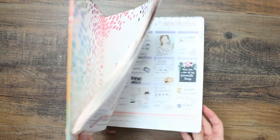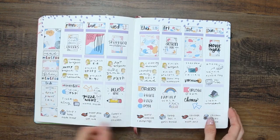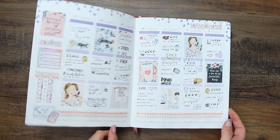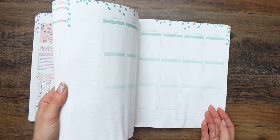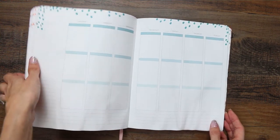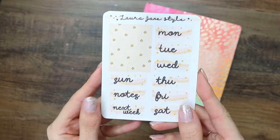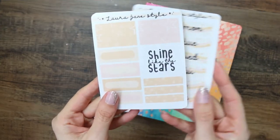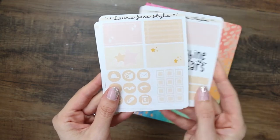Hi everyone, welcome back to my channel. I know it's been a very long time since I've uploaded a plan with me. Here we are, it's 2021 and I thought I'd bring back the Monday plan with me. I'm still going to be using my Erin Condren — it's an undated planner. I know we're boycotting Erin Condren; I haven't bought a new one, I'm just using my old one. The kit I'm going to be using I'm thinking about bringing to my shop — I'm going to call them kind of minimal kits.